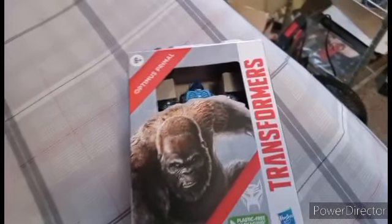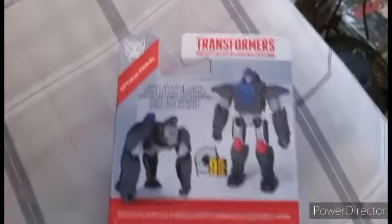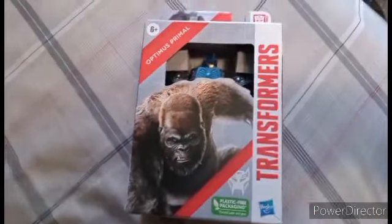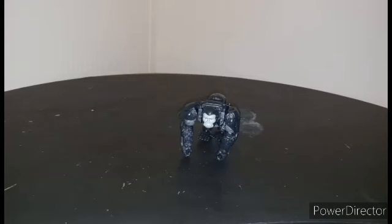This is the same size class as that Barricade I reviewed a few months back. This is the back of the box: Noble Maximal Leader. That's it. So let's just open it up and see if it's really worth the $6 I spent for it.